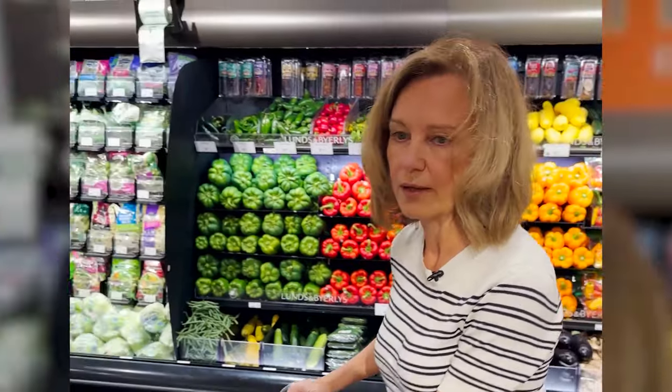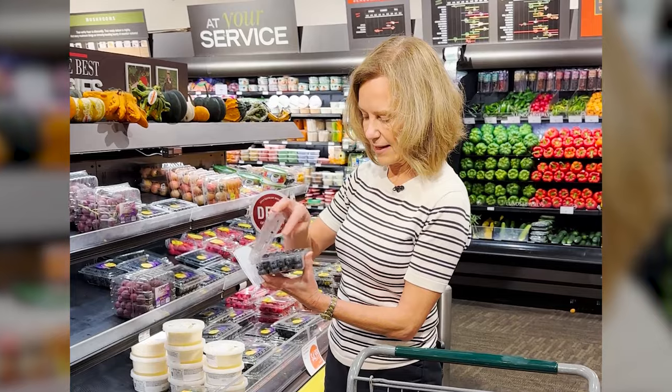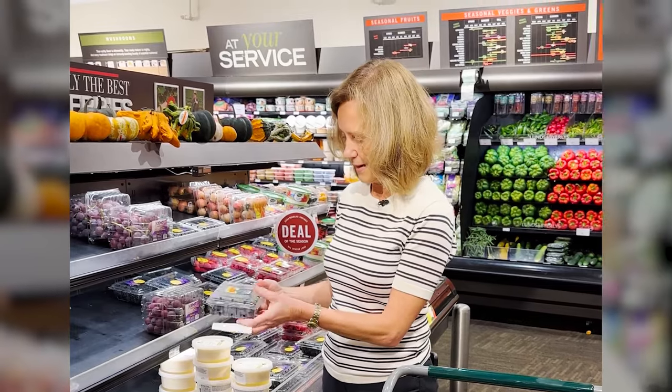Oh, blueberries! I have a little thing I do — I check and see whether they're firm. If they're kind of squishy, I don't buy them. These are firm, so I'm going to go ahead and pick these up.